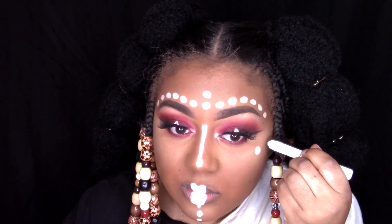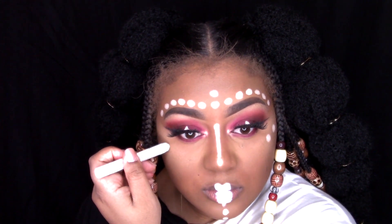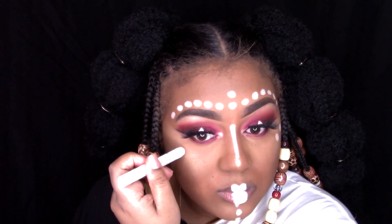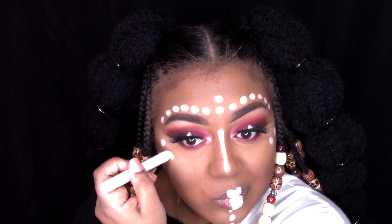Now up on my cheekbones — it's really like my outer eye socket — I'm just going to draw two dots on each side.